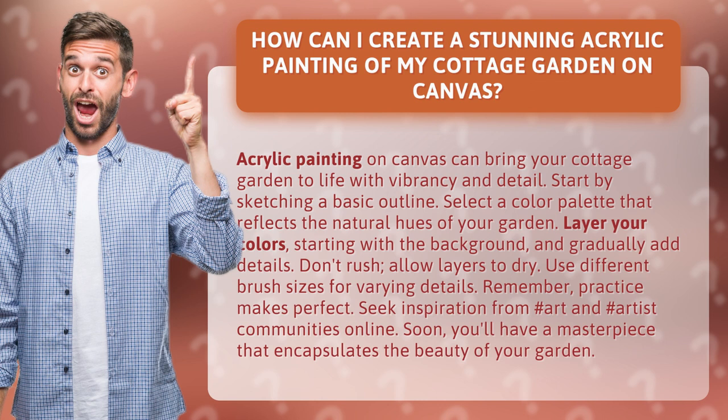Remember, practice makes perfect. Seek inspiration from hashtag art and hashtag artist communities online. Soon, you'll have a masterpiece that encapsulates the beauty of your garden.